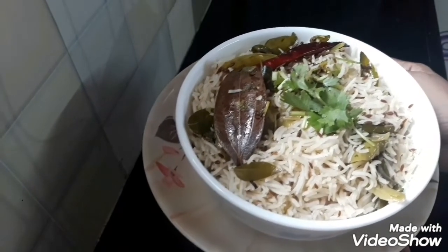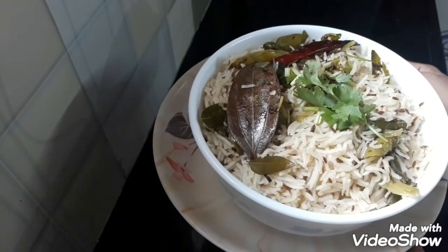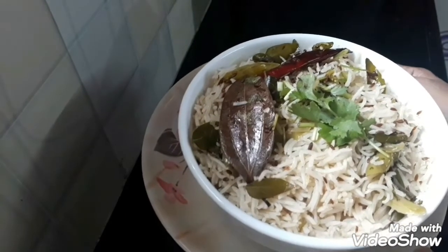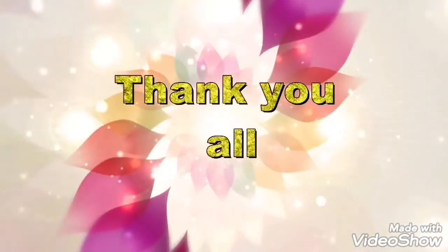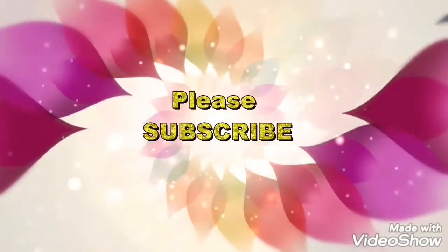Please try and do it — this recipe will be nice. Like, share, and comment. Thank you all. Bye!